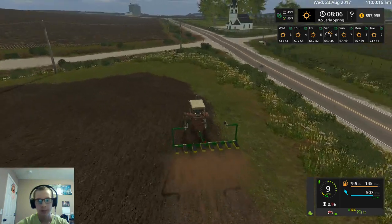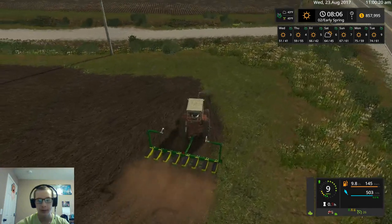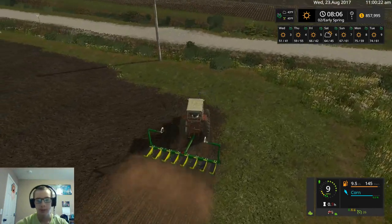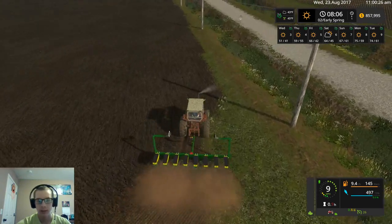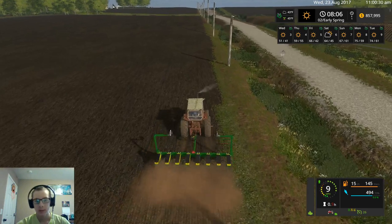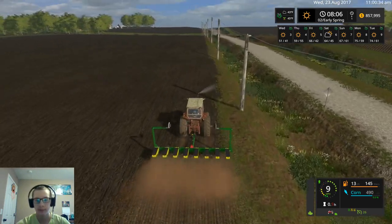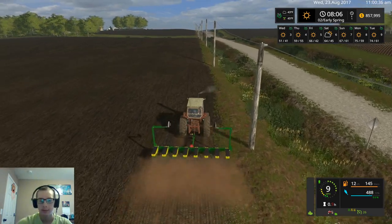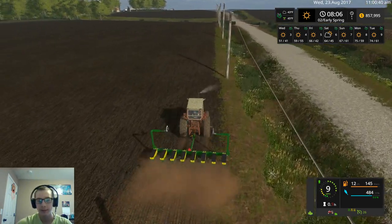I don't get what's up with that church — that's the church from County Line, I think. Even in FS15 it still acted really wonky like that. I don't know what the deal is with it. Something's messed up in the textures on it, I guess. But what exactly it is, I have zero idea.